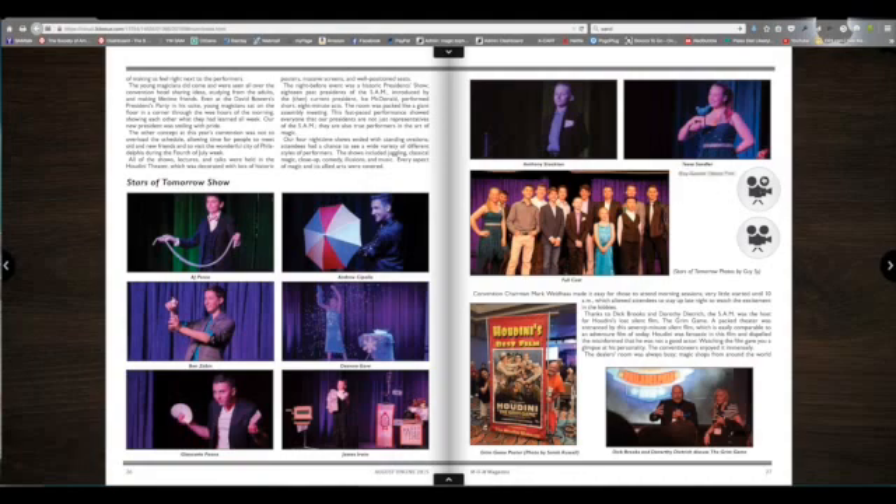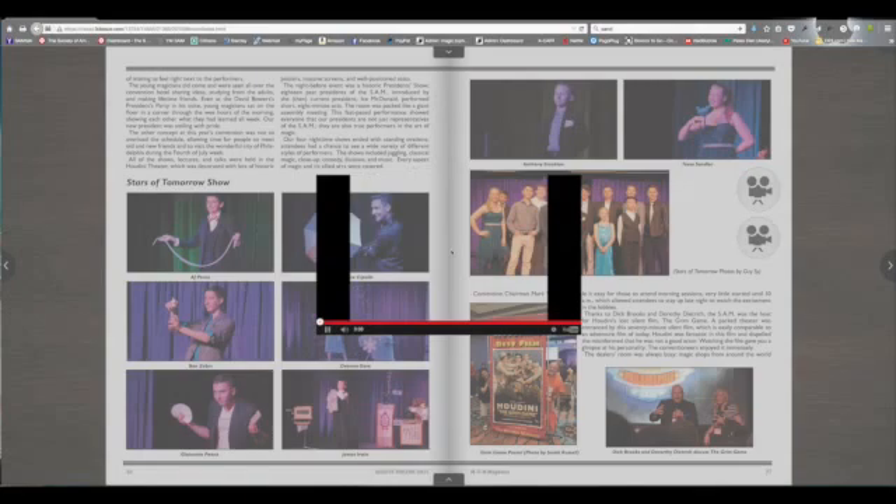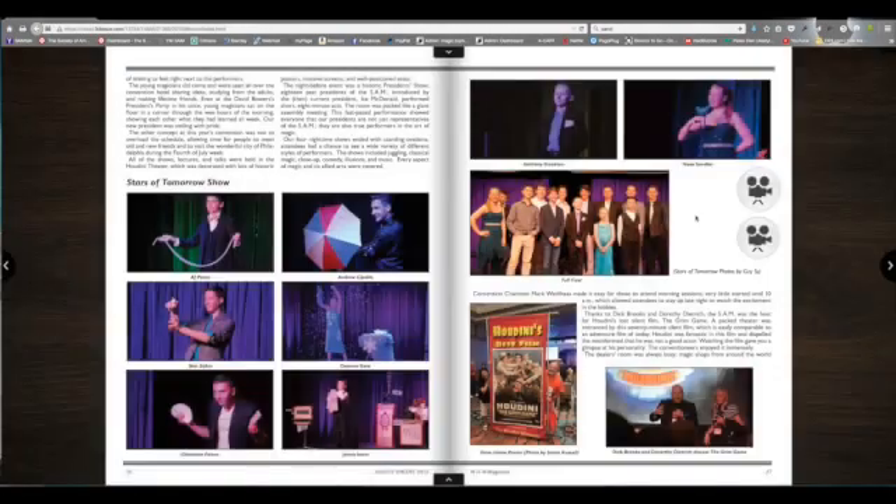When you see a movie projector icon like this one, if you click on it, it will play a special feature. To shut that feature off, simply click off of it.